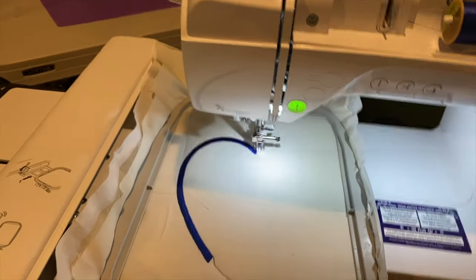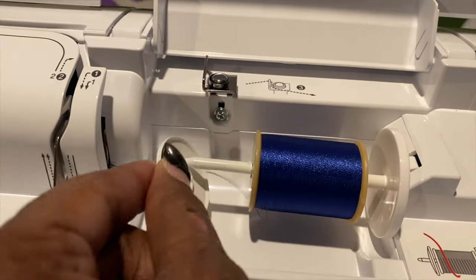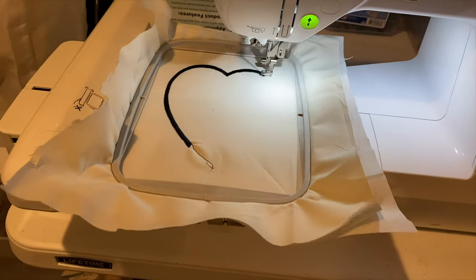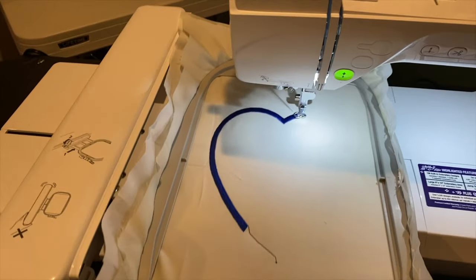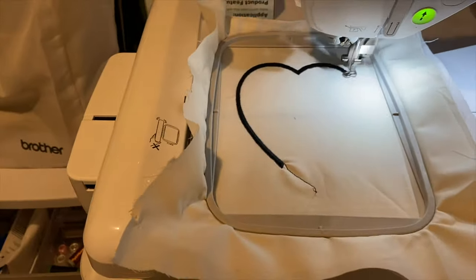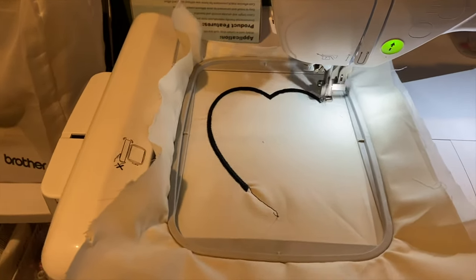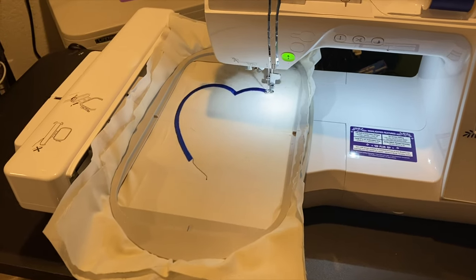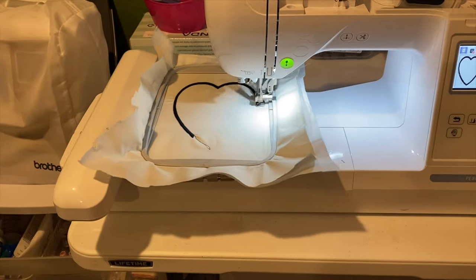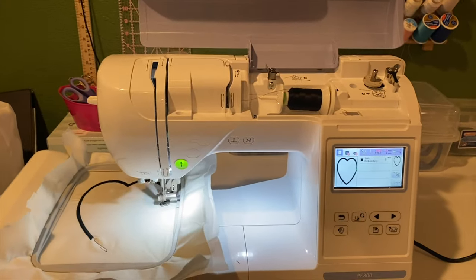This machine is much quieter and smoother than the PE800 — the other one kind of wiggles when it moves. I also like that this one has a slide-on tray that goes on perfectly. With the PE800, you really have to wrestle to get the hoop on. And like I said, this machine cuts the jump stitch automatically, which I love — I can't stand cutting jump stitches on the PE800.